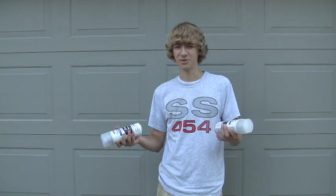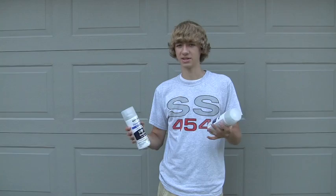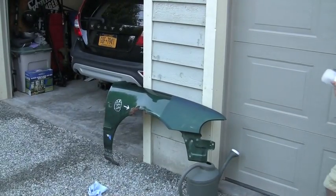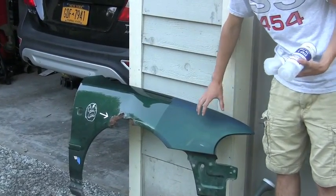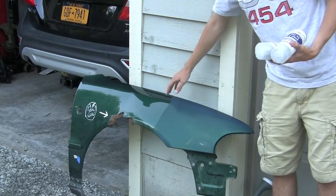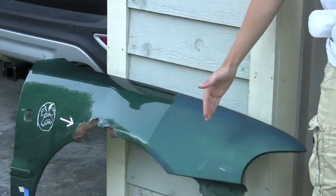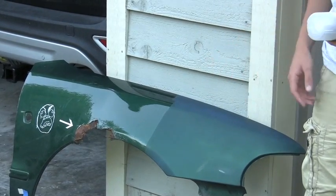I've tried it on a bunch of things so far, and I decided I'd try it on a car panel because I had an extra one I was going to junk anyway. So I tried it on this rusty old fender right here. The Never Wet is on this side, and that's the untreated side. I taped off the middle so there's a direct line showing which is which. We're going to test a few things on it and see how it works.